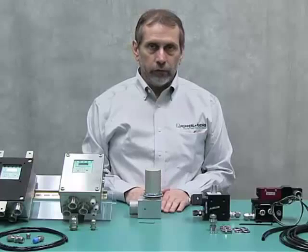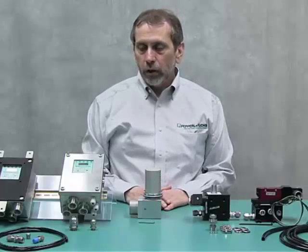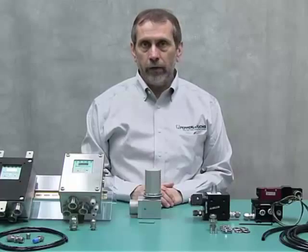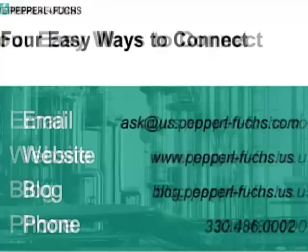Thank you for attending this presentation. If you need more information, please visit our website for the EPV 5500 vent, the 5500 control system, and the 5500 MAN manifold systems. Thank you for attending.